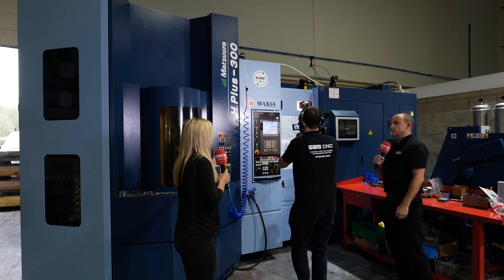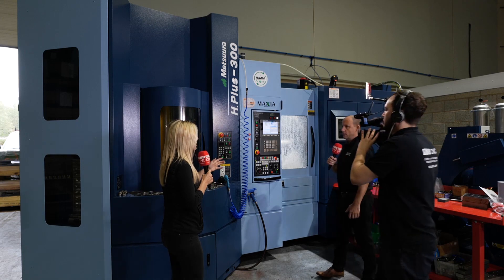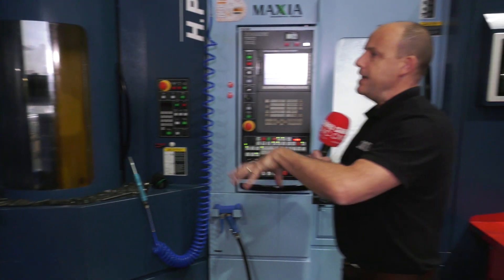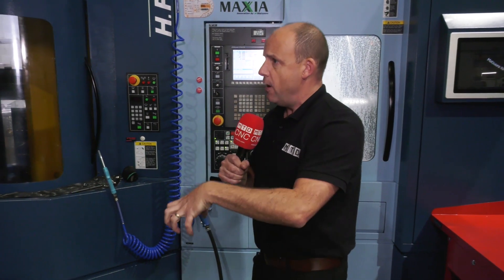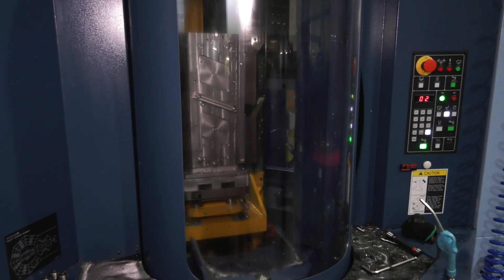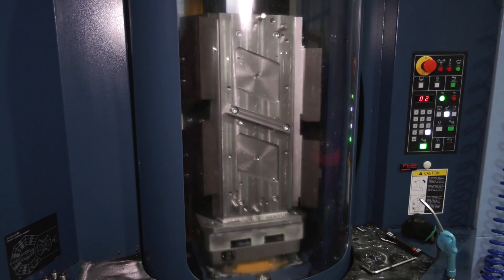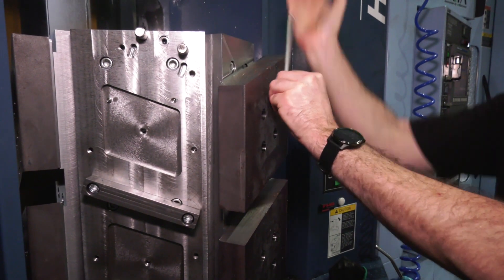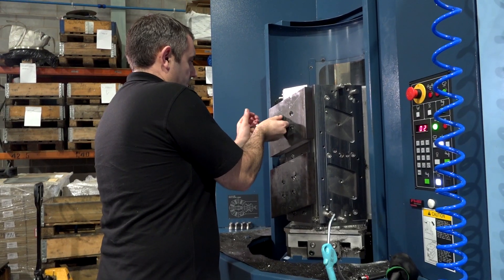The unmanned run is what they were after. The first thing Sean and Ryan both said was the pallets — 15 pallets. With the MX330 they had 10 pallets for smaller five-axis parts; now they've got more pallets, more run time. We've also talked today about some of the custom fixturing they've been making themselves in order to maximise the working capacity of the machine.